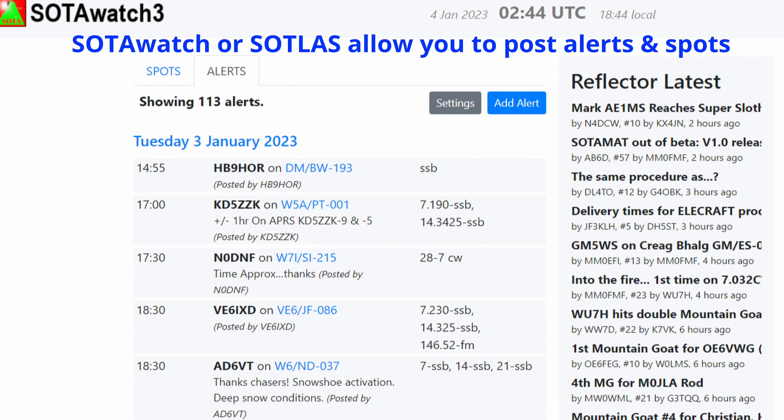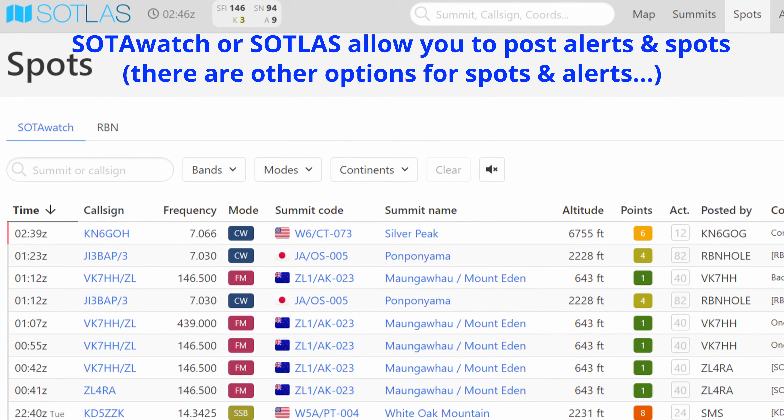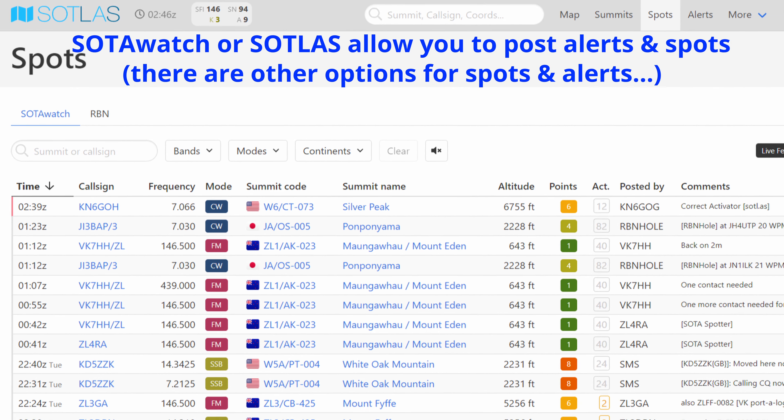To help you be successful, I also recommend posting an alert for the summit you're going to be on, and a spot if able when you're on the summit. I'll go over that in more detail in a future video regarding spots and alerts, but I do recommend you post an alert and a spot.